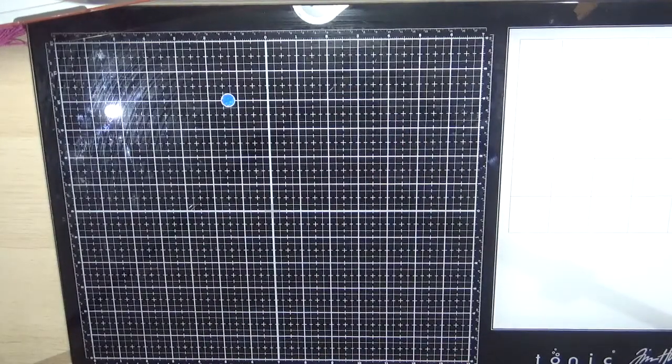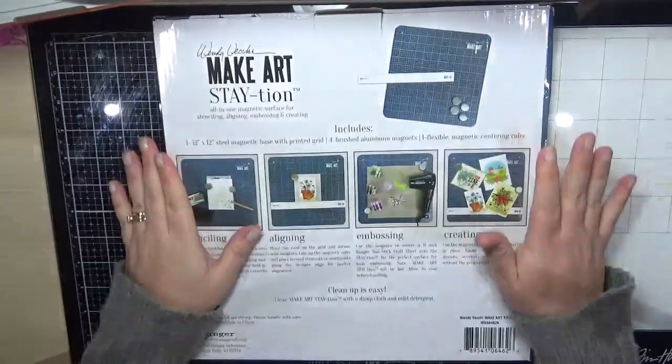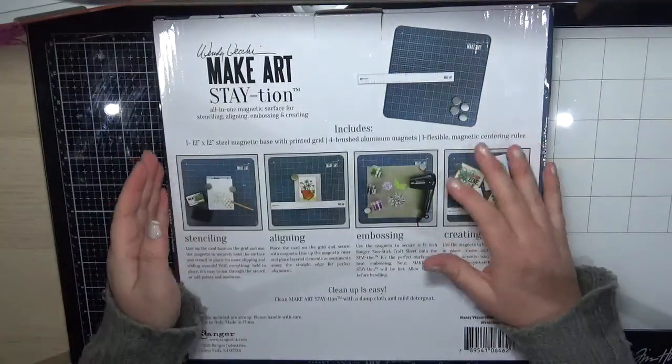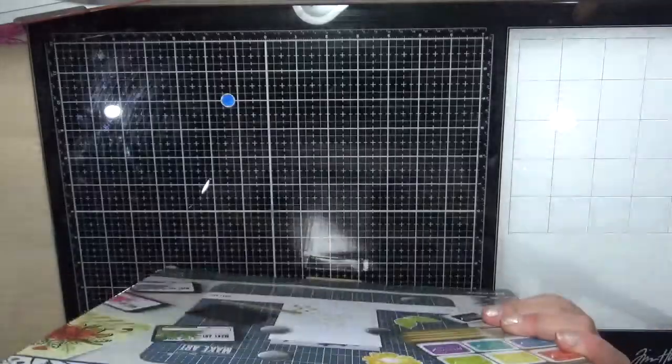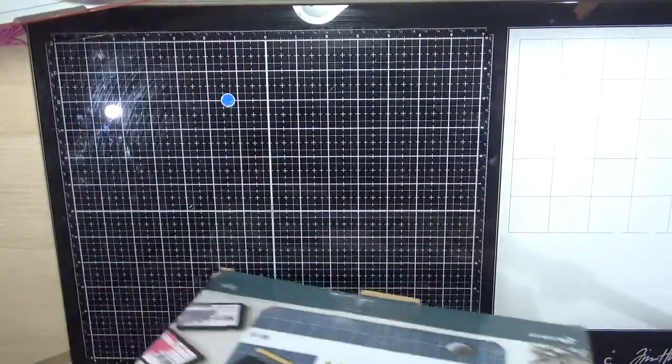The last stamp company is Honey Bee Stamps and I ordered quite a few things. But before I get to those, the last thing to share is the Wendy Becky makeup station — it's actually magnetic, which is really exciting. Let's get this opened up.